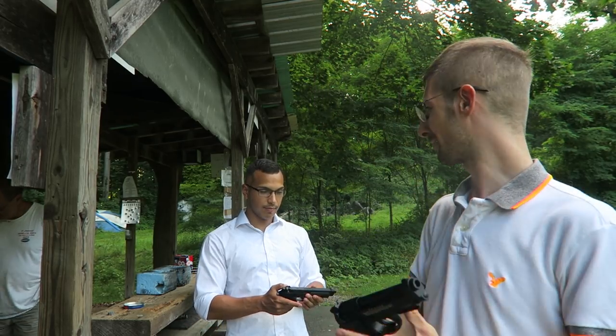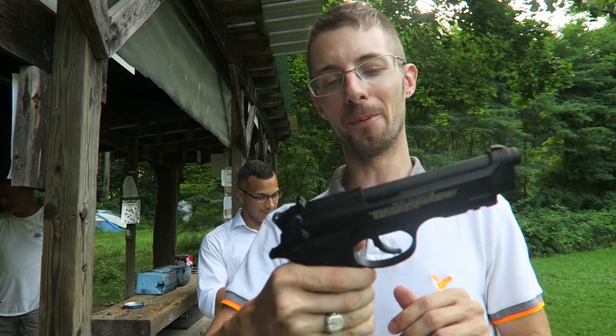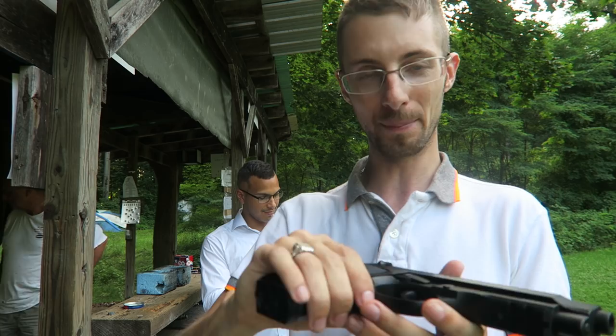Hi guys, and welcome back to Airgun Evolution. I'm Steve, and this is Jan Wel. Well, this is like Beretta week on Airgun Evolution. We have the Beretta 92A1s, and these are a fully automatic pistol.